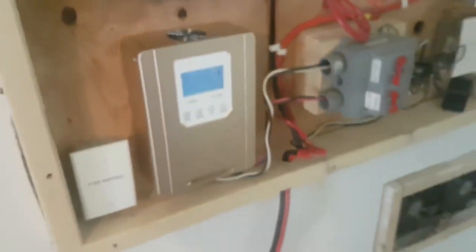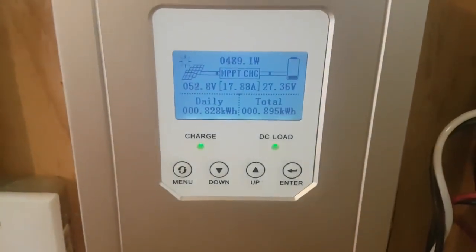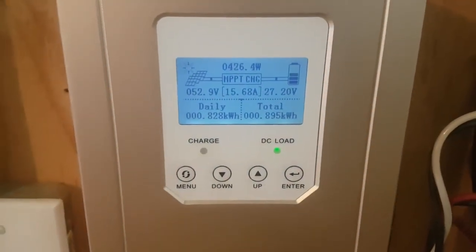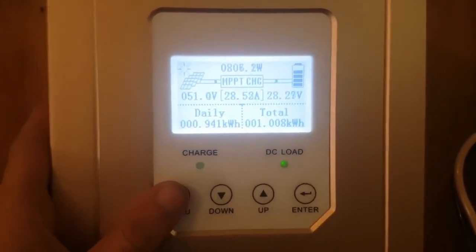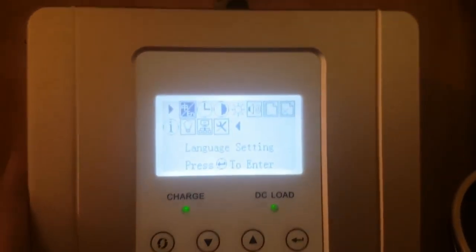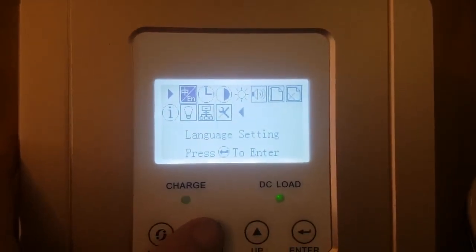Generally, it's a nice looking unit. I like it. What I'll do now is take you through some of the menu setup and screens and show you some of the configurability. You access the configuration by hitting menu, which brings up a number of options which you can cycle through.